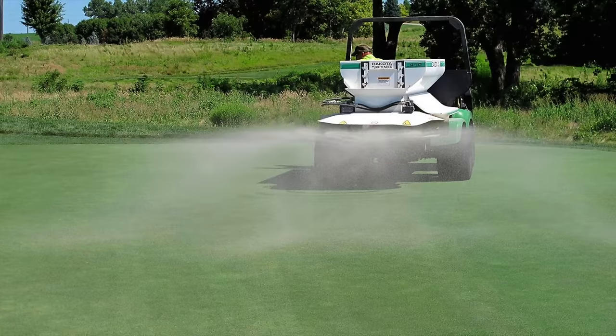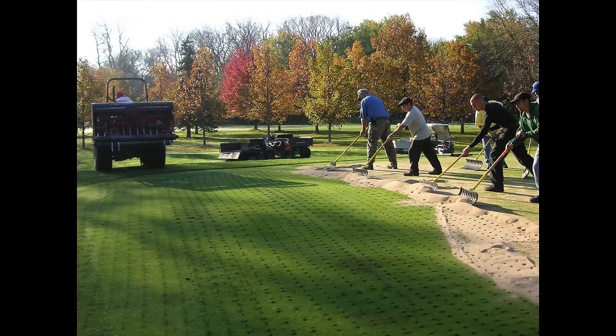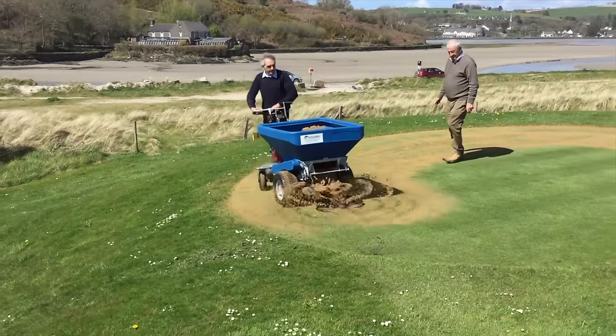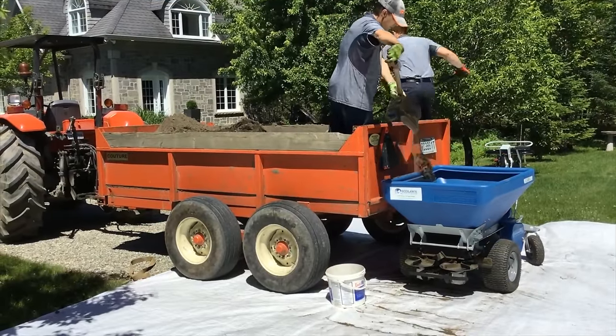Here's how they do it on a golf course. Of course they have all kinds of money, so they've got a big machine — look at how it can spread that material right across the entire putting green. But that's not realistic for a homeowner, but this might be. This is a small machine called an eco lawn, and you can see how it works just like the golf course machine but in a more compact package.